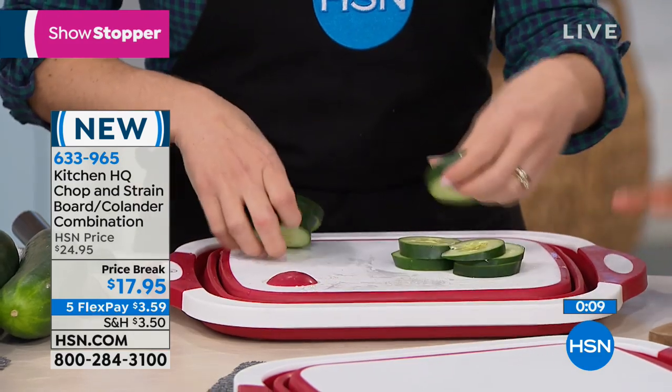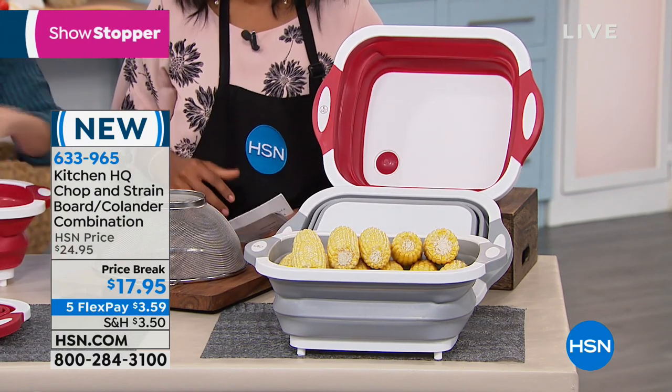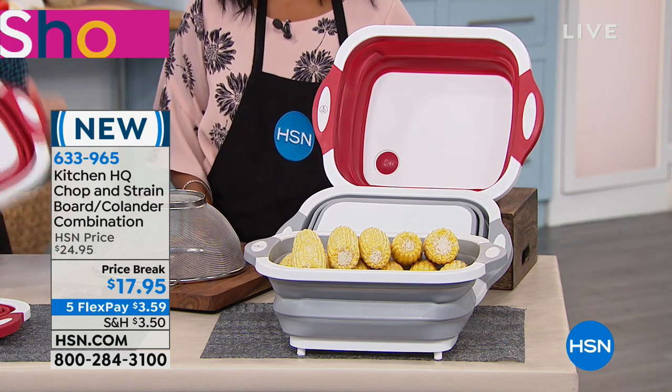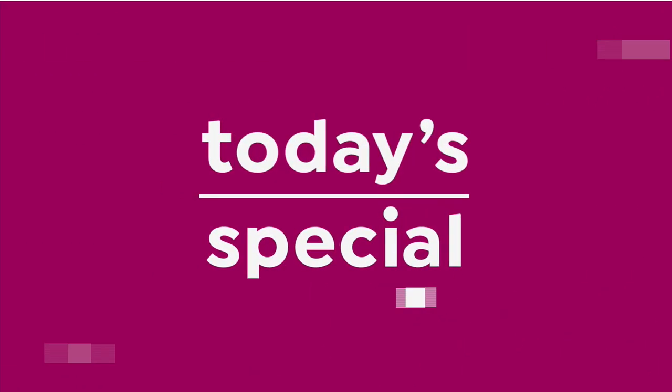All you're doing today is choosing whether you want it in red, which is the one Carrie is demonstrating, or in silver. If you want to use FlexPay, you can — $3.59 using any major credit card to get it home. It's new, so go ahead and pick yours up — it's a showstopper. We knew you were going to love it. And if you're getting a new HSN card, we talk about the benefits all the time — if you don't have one yet, you can apply. When you're approved, you can take up to $10 off your very first purchase, which would make it $7.95 to get home.